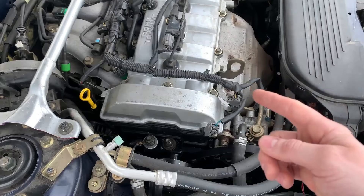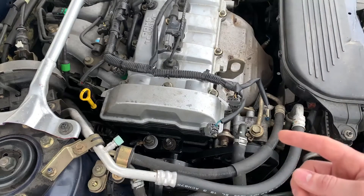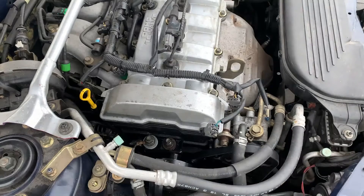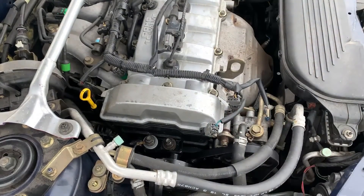If your timing belt is oil soaked then this can cause it to stretch and you'll want to replace it. If your timing belt stretches too much then your engine will not run well because it's not timed anymore, so you need to get your timing right if that timing belt stretches because it's oil soaked.